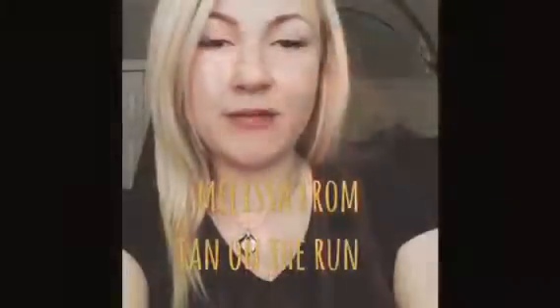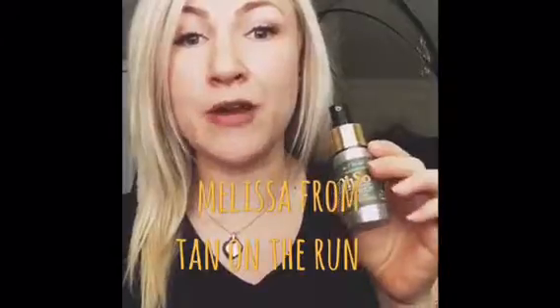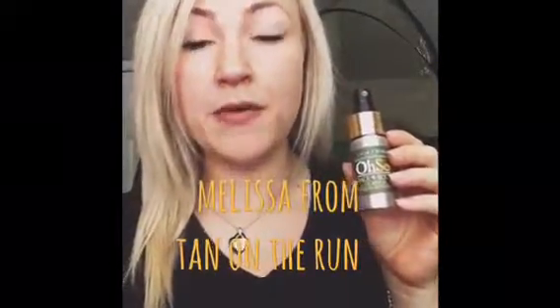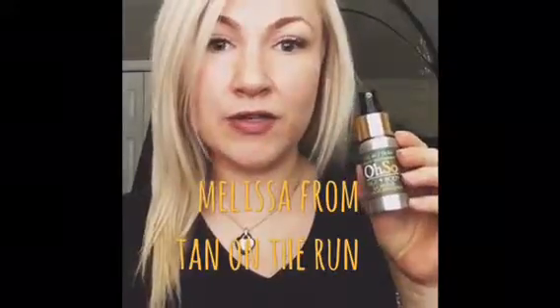Hi there, I'm Melissa from Tan on the Run and today we're going to talk about Oso Organics' newest product, the 24-hour liquid bronzer. Today I wanted to talk about how this product can take you from fair to tanned to spray tanned. It's very versatile.